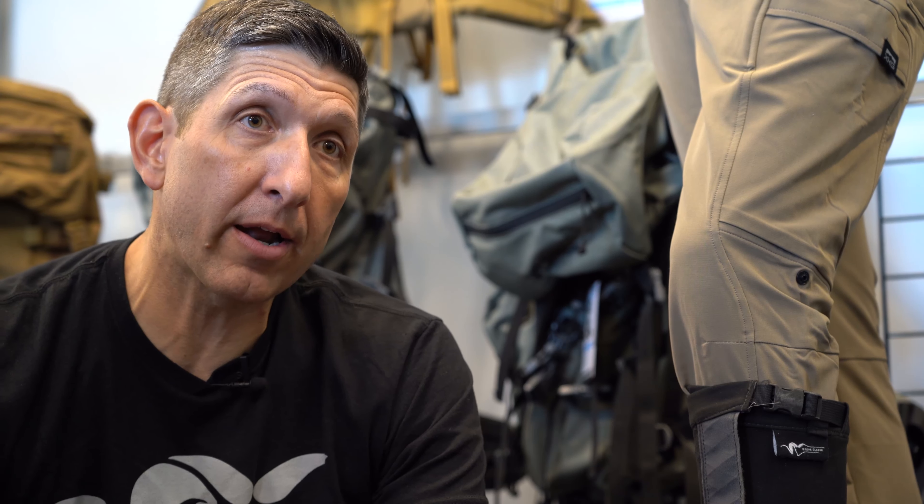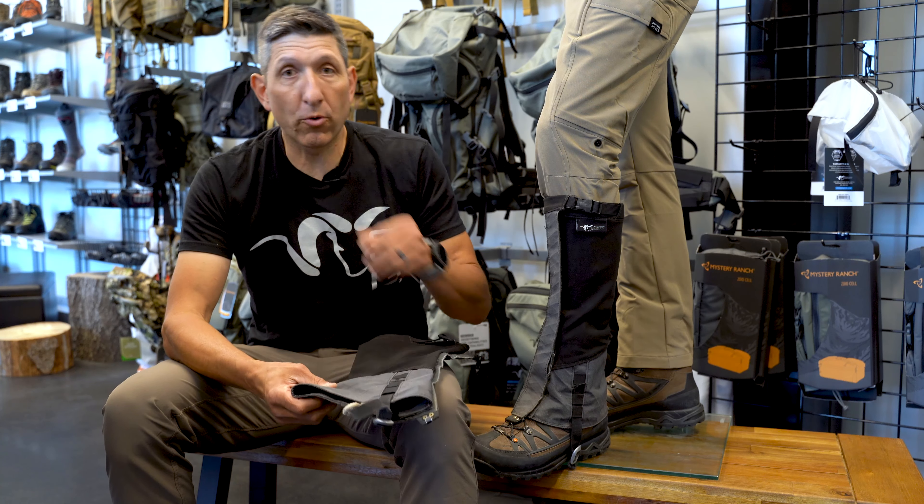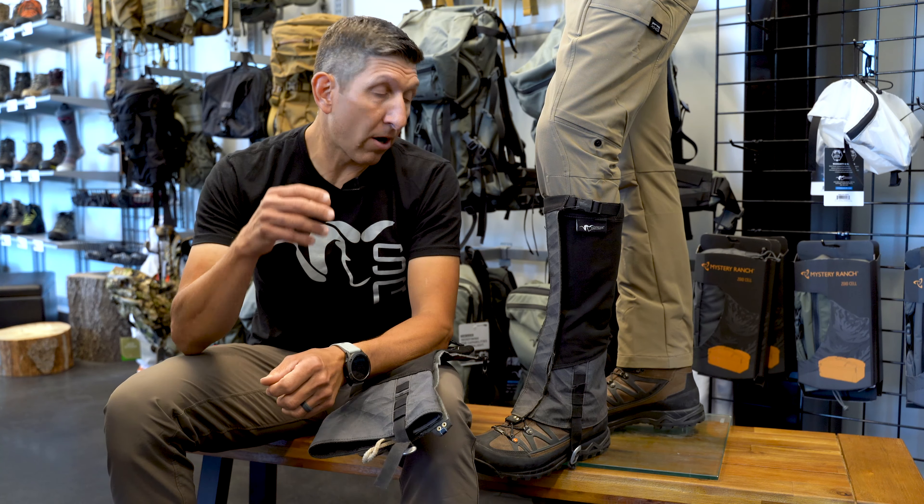I was super excited about it then. I had hoped that they had launched it last year, but Kurt, the designer of all Stone Glacier product, is very, very thorough and that speaks to this product. There's some great content on the Black Ovis website on the SQ2 Gator page, so if you're watching this YouTube video on that page, please look at the other videos and the content that Stone Glacier has provided.